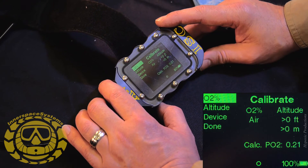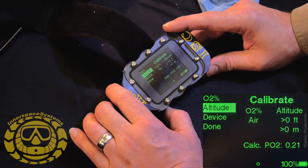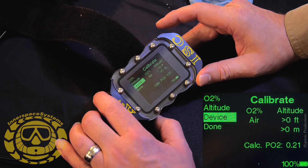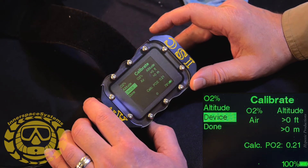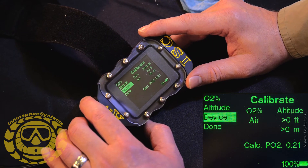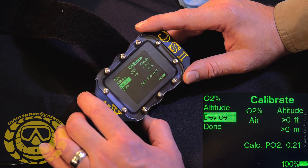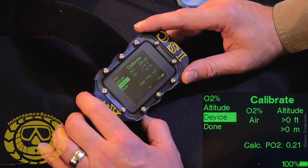O2% is set, altitude is already mentioned — we're at sea level. Going down to Device: we have three devices — a handset, a heads-up display, and the solenoid. Each one has a network chip in it. There's not a centralized CPU like there is on the Apex 2.7 system. We have three independent devices we need to calibrate on the same network.